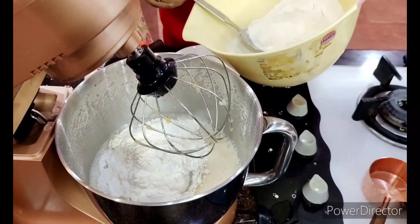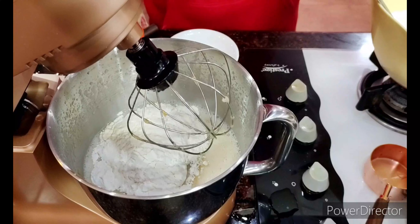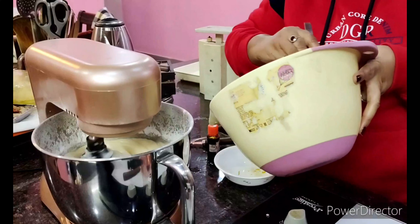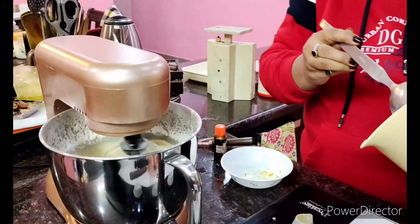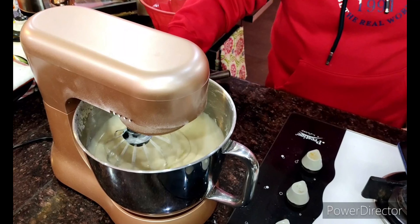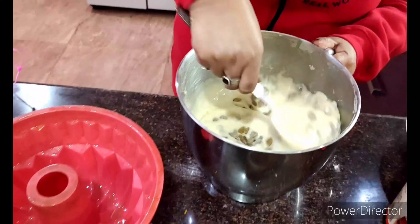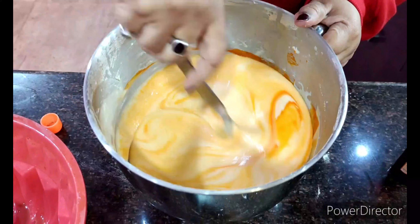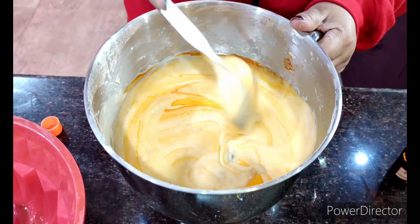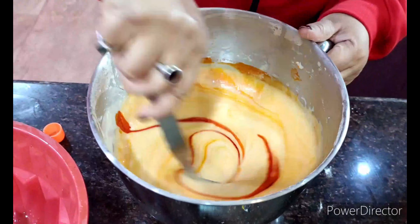Give it a nice mix — you can do this part of the recipe by hand. After almost 10 minutes of mixing, the batter is done. Now I'm going to fold in all the raisins, and I'll add a few drops of orange food color for a beautiful bright color.